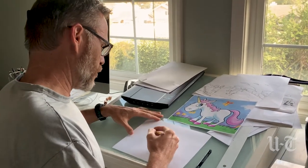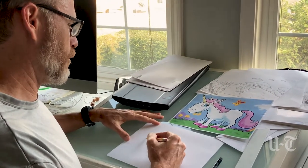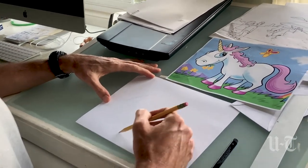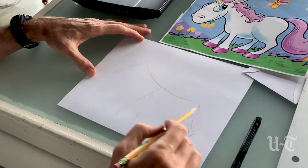The first step when you draw anything — whether it's a person, an animal, a tree — is you want to just kind of rough out the form. Imagine a wire skeleton, and that will kind of help inform where the different parts of your subject go.